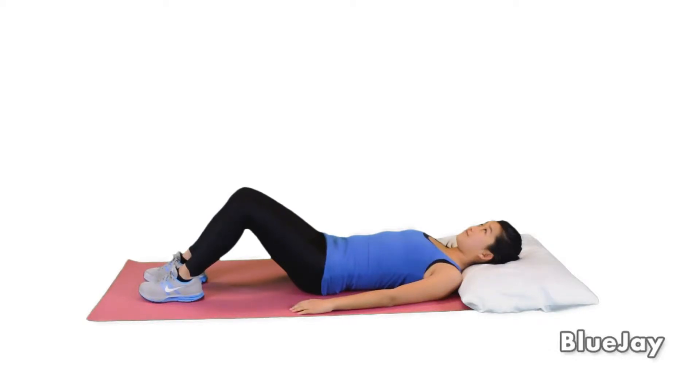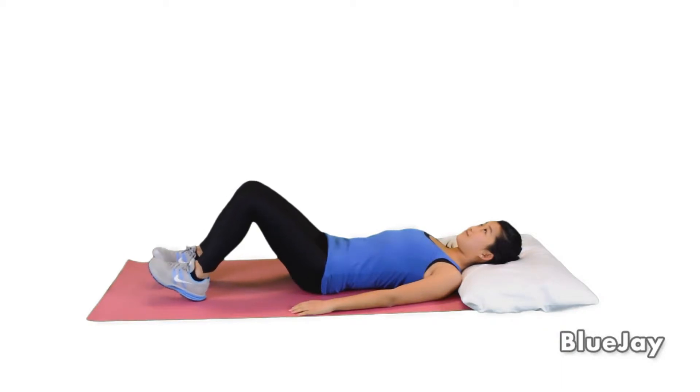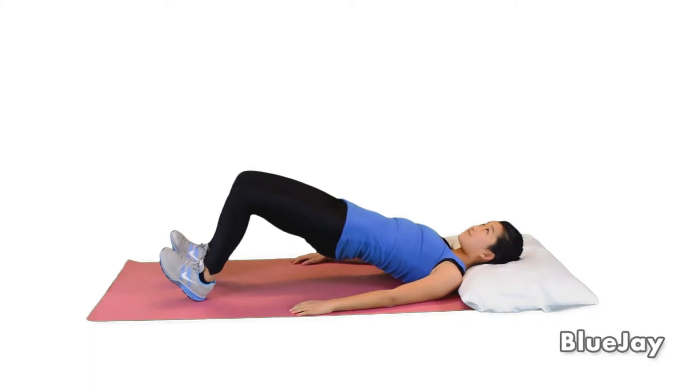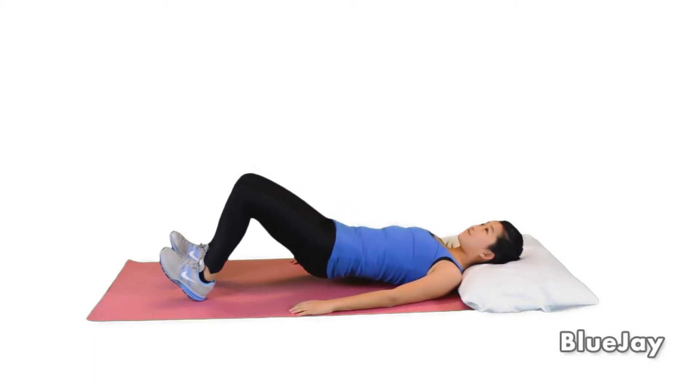To do the heel dig bridge, lie on your back with both knees bent and your hands and feet flat on the floor. Lift your toes off of the floor. Then, slowly lift your buttocks off the floor until there's a straight line from your knees to your shoulders.